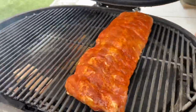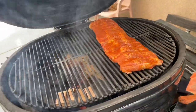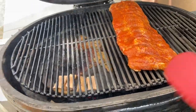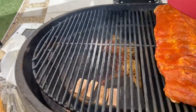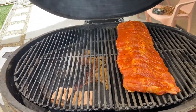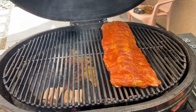You can see the real estate on this Primo XL 400 — lots and lots of room — and we've got the smoke billowing out. It's a little one-sided so I may adjust that; I've got it front-loaded with the heat deflector plates in the back and the smoke is coming out in the front. Going for 225°F and we're going to go for probably at least five hours or so.